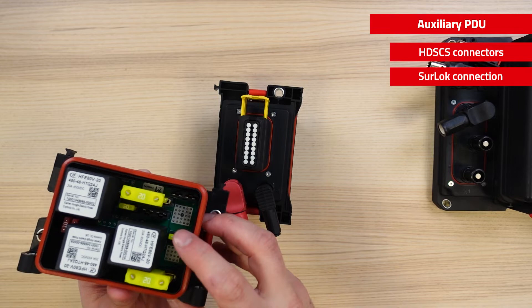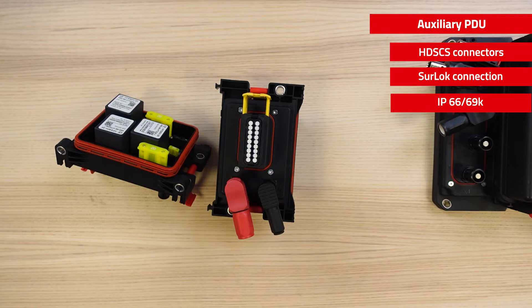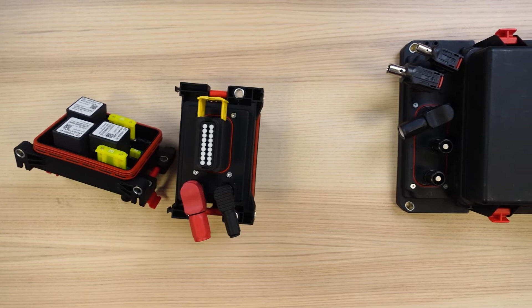Inside the box, the insulation distances have been adapted and we are using fuses and relays compatible with 48V nominal voltage. This box also has an IP rating of 66-69K. So you have here an easy solution to protect and switch some of the components of your architecture.